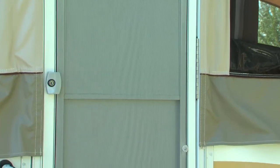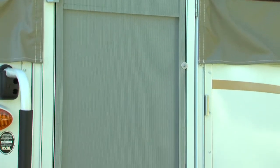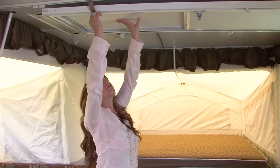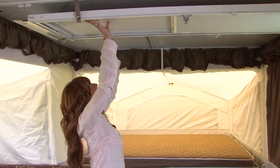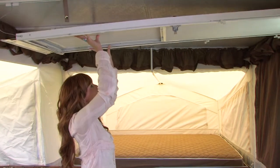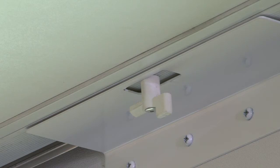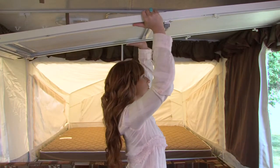Setting the screen door on a Rockwood is a snap. This model features a one-piece door that requires no assembly and easily sets into place. Simply push the door up and release the snaps on the side of the door. Allow the guide wires to support the door. Next, twist the retainer clip at the bottom of the door to release it from the travel position.